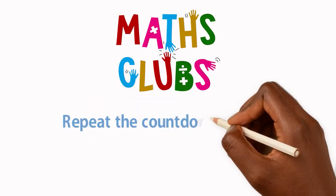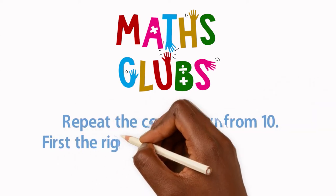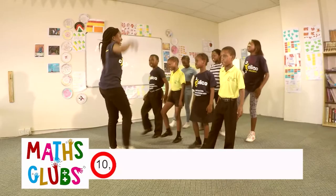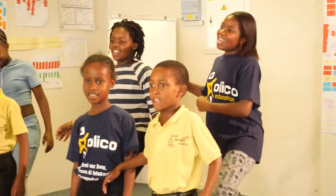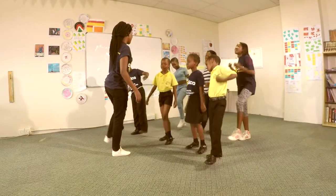Repeat the counting down from 10, shaking the right leg and then the left leg. 10, 9, 8, 7, 6, 5, 4, 3, 2, 1. 10, 9, 8, 7, 6, 5, 4, 3, 2, 1.